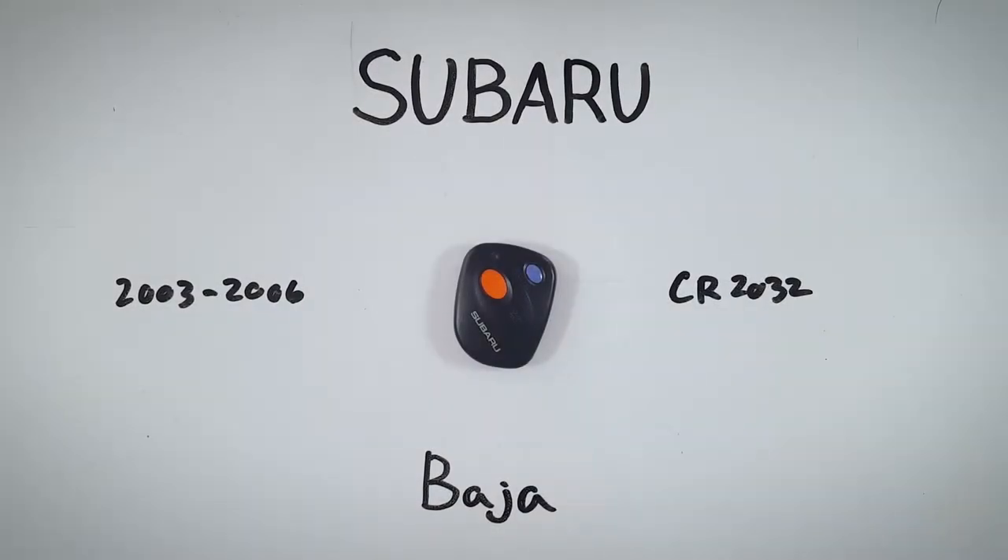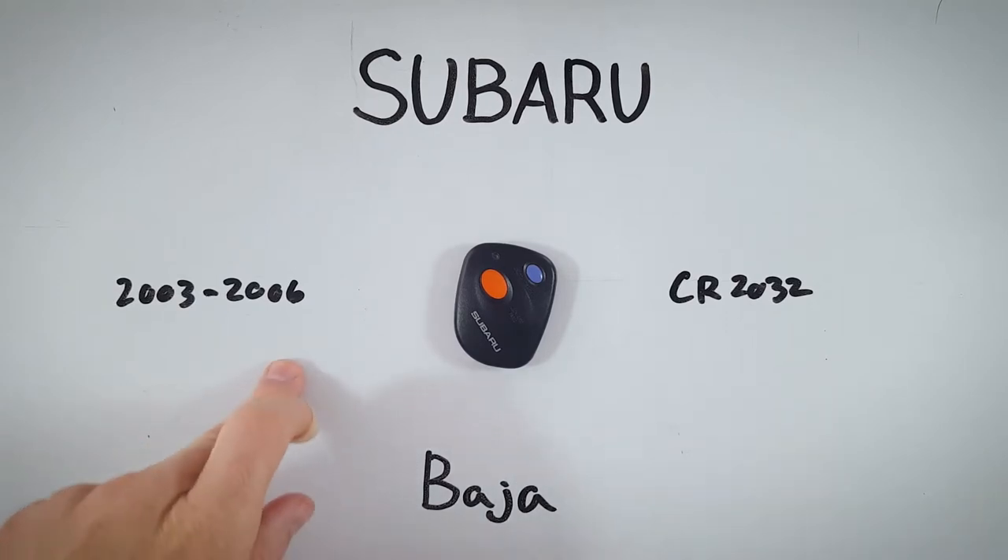In this quick tutorial I will show you how you can change the battery in your Subaru Baja key fob at home. If you have this particular device, you are probably using a Baja that was made between 2003 and 2006.